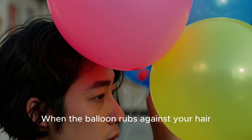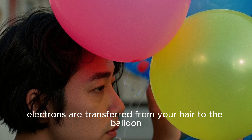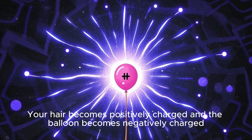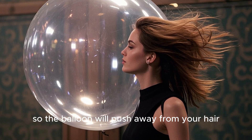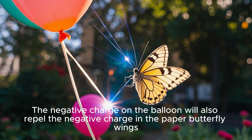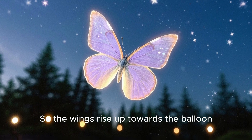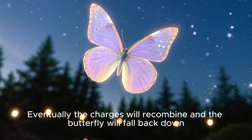When the balloon rubs against your hair, electrons are transferred from your hair to the balloon. Your hair becomes positively charged and the balloon becomes negatively charged. Like charges repel, so the balloon will push away from your hair. The negative charge on the balloon will also repel the negative charge in the paper butterfly wings, so the wings rise up towards the balloon. Eventually the charges will recombine and the butterfly will fall back down.